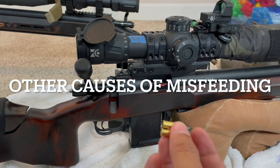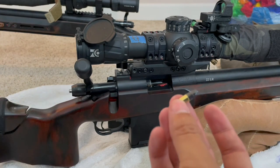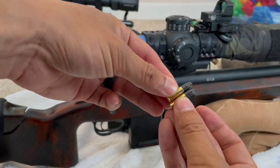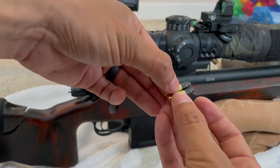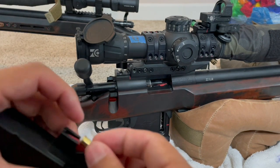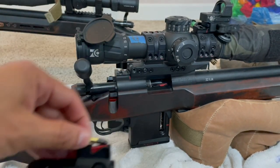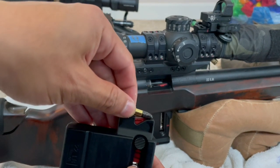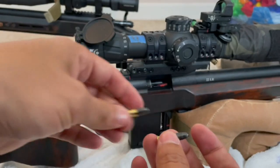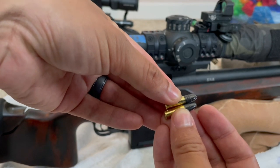Some of the possible issues that could cause a feeding problem is when rounds are not loaded properly. These should all be pointing up, and the rim on the top round should always be in front of the bottom round. If the rim is behind, it's going to cause the round to nose dive — it's going to point down more, causing a feeding issue. This is exaggerated for the purposes of the video. So one way to solve your feeding issue is to make sure your mags are properly loaded — pointing up, with the rim of the top round in front of the one below.